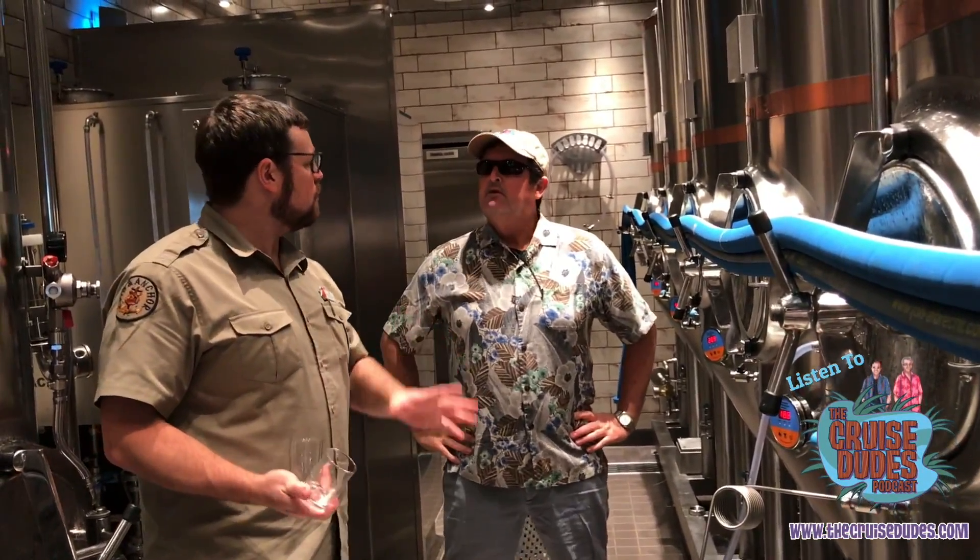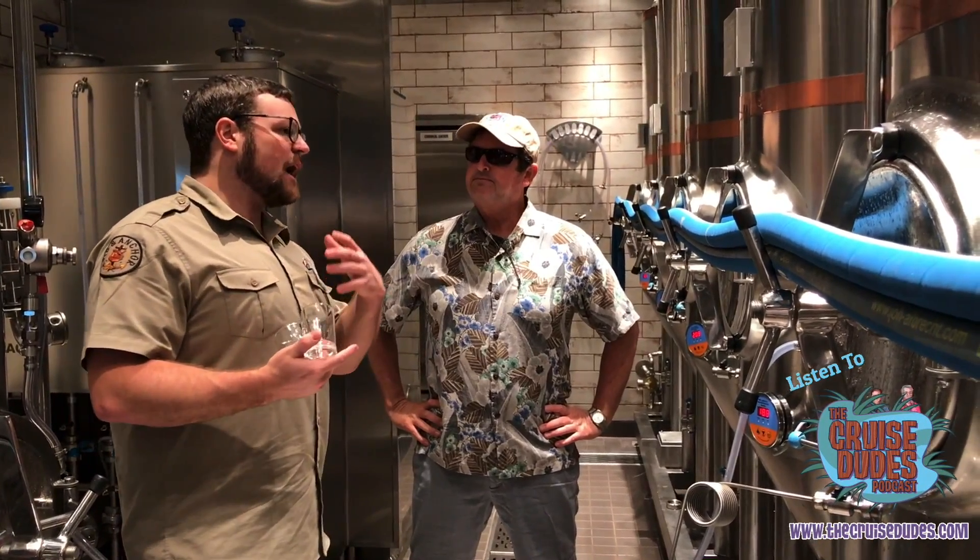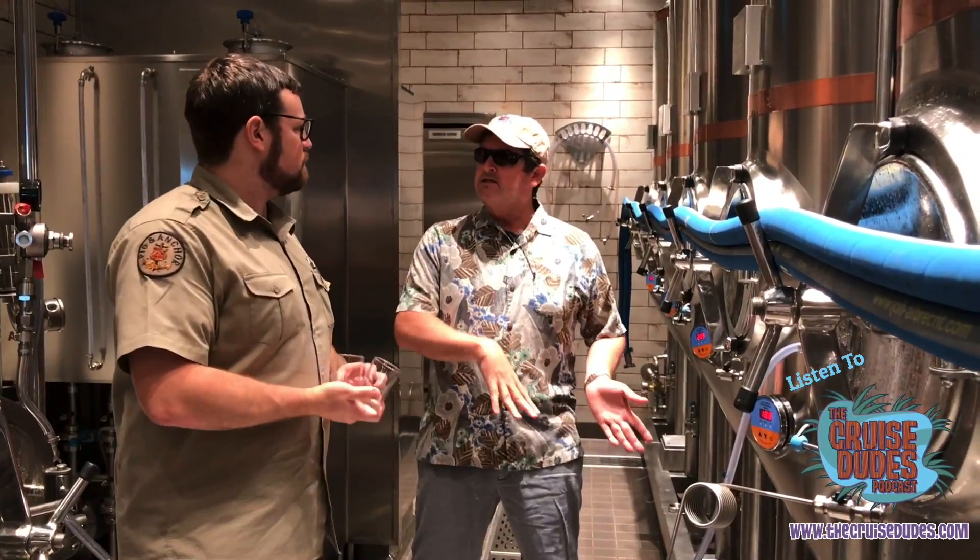The brewing process takes a minimum of two weeks for all of my beers. For the beers that are really my quick sellers, I've got a couple batches in different parts of the process. The next batch might be almost ready, and then I'm brewing another batch right on the back side.